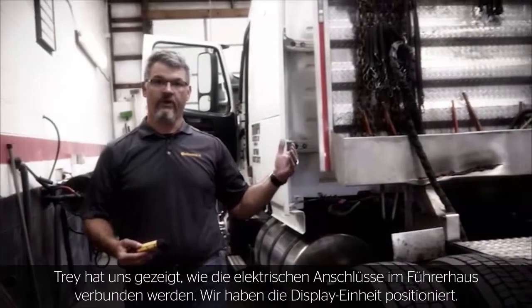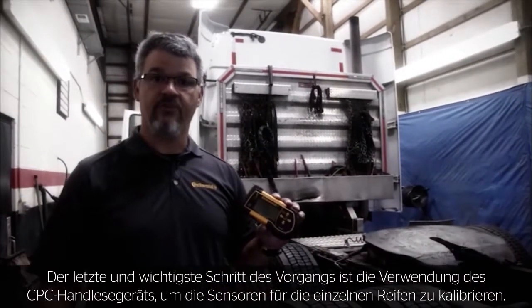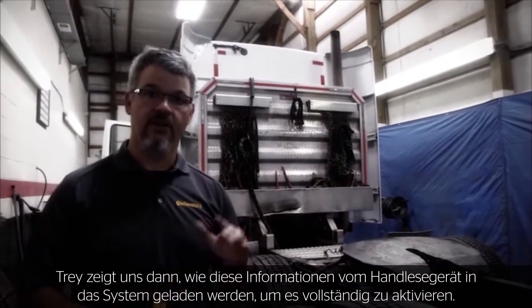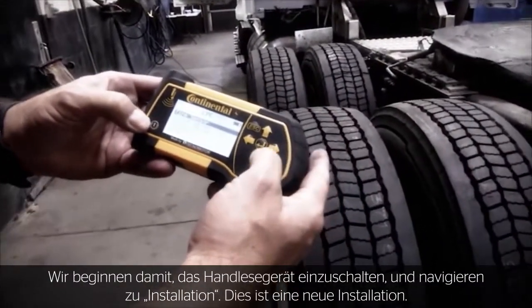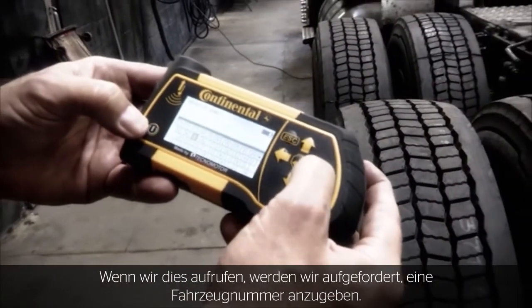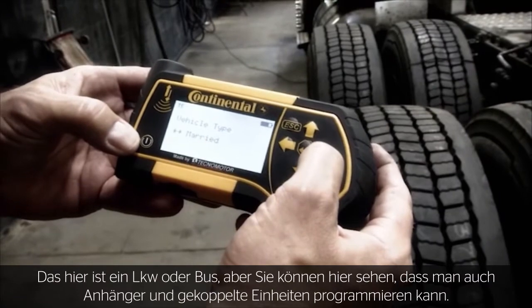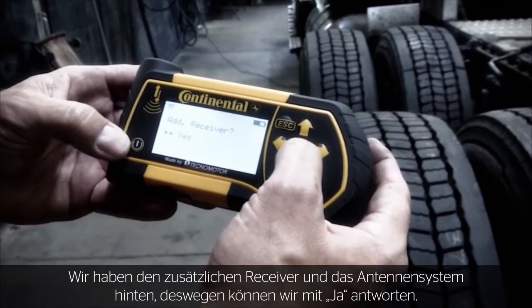Trey showed us how to hook up the electrical connections in the cab and we're positioning the display unit. The last and most important step is using the CPC handheld to learn the sensors in each one of the tires. Starting with the power-up of the handheld, we go to installation — this is a new installation. It will ask for a vehicle number; we'll call this truck number T5. It is a truck and bus — you can see you can also program trailer or married units. We do have the additional receiver unit antenna system in the back, so we say yes. Three axles on this vehicle.